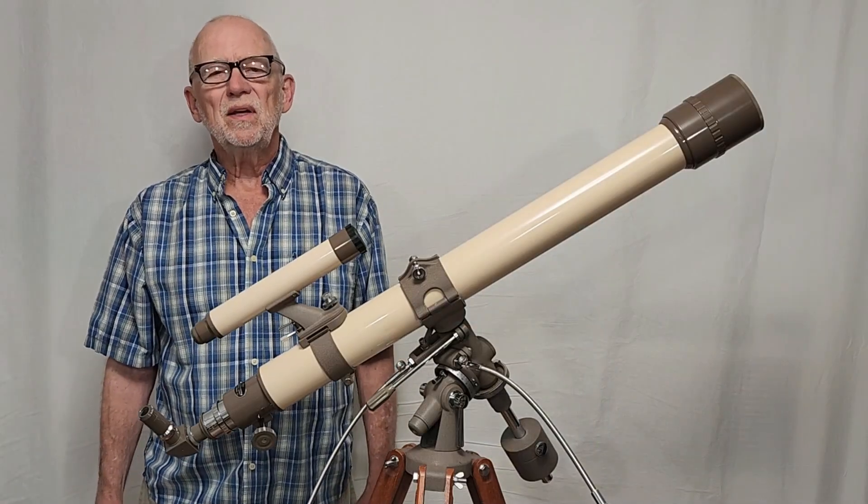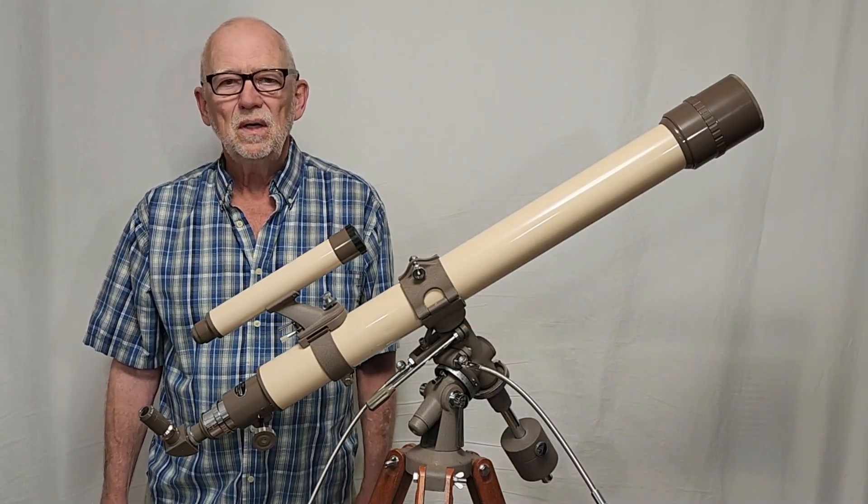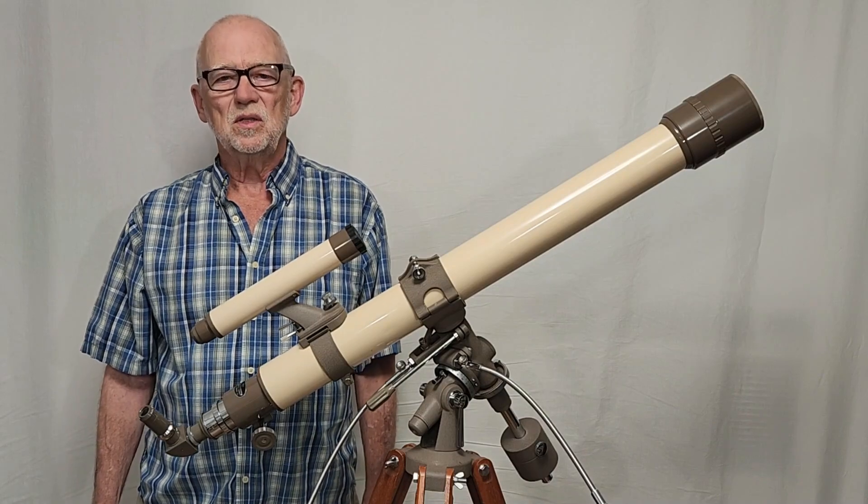I hope you've enjoyed having a look at this Swift Model 831 telescope from the 1960s. Thank you for watching.